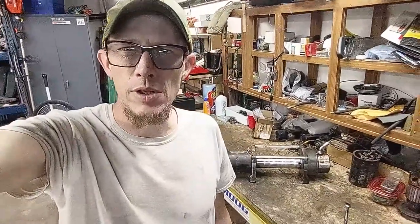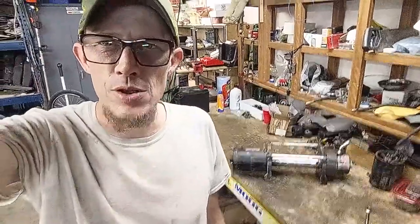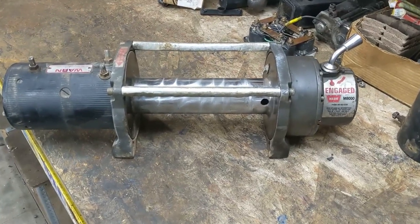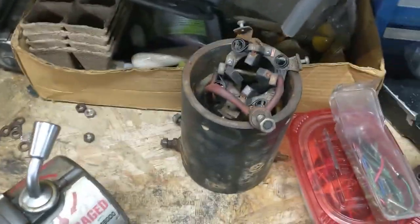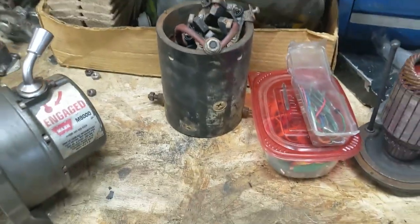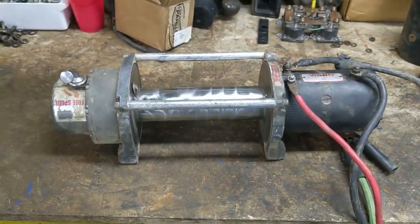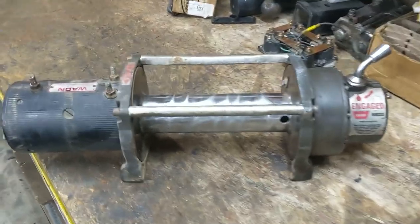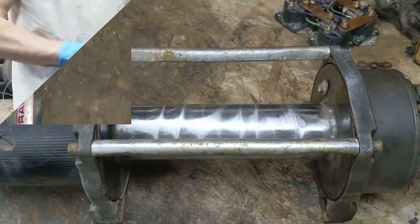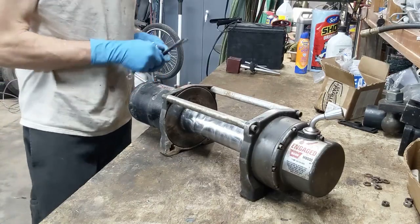Today we're going to do a little video on another Craigslist score. I've been waiting for a good deal so I can pick up a rear winch. I picked up this quote-unquote working M8000 from the Craigslist ads. There was a little bit of a motor issue - the armature stud was shorting to the case, but I did run the motor for a minute, so technically it was working. What we're going to do today is tear into the gearbox and make sure it's not all gnarly, and figure out what other parts need to be replaced. I already dealt with the motor part, so I'm just going to pull it off to get it out of the way and make it a little less cumbersome.